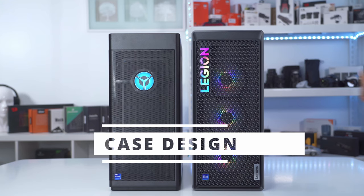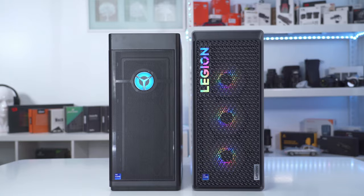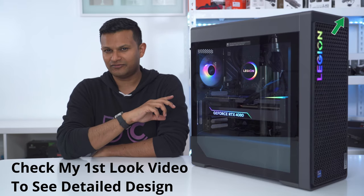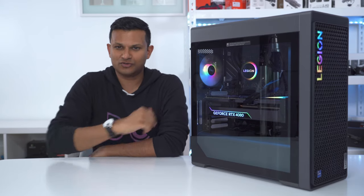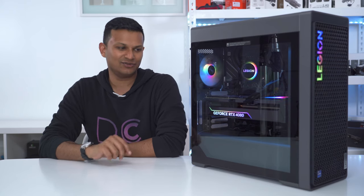The case design is a definite improvement from the previous generation — and the previous generation didn't look bad, this just looks way more modern. There's also a quality of life improvement where you can remove this side panel with just two thumb screws at the back. With the previous model, there were four screws on the side so you needed a tool to get access.